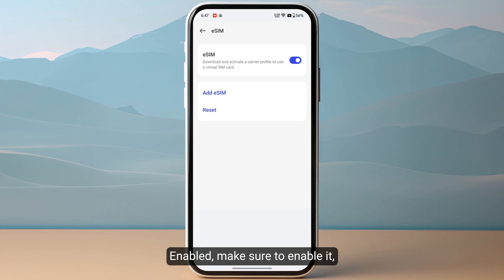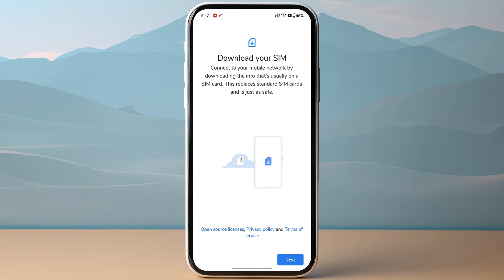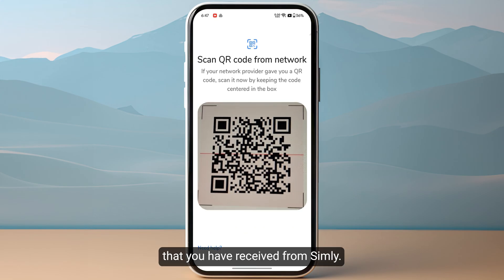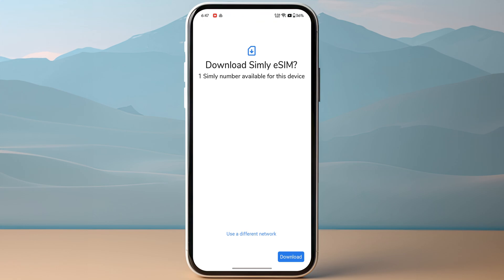If you haven't enabled it, make sure to enable it. Now tap on Next in the bottom right, and then scan the QR code that you have received from Simly. After scanning the QR code, click on Download at the bottom of your screen.